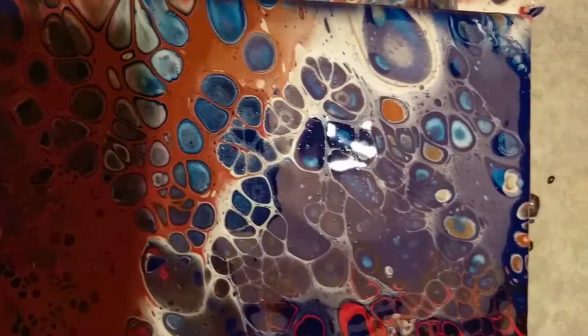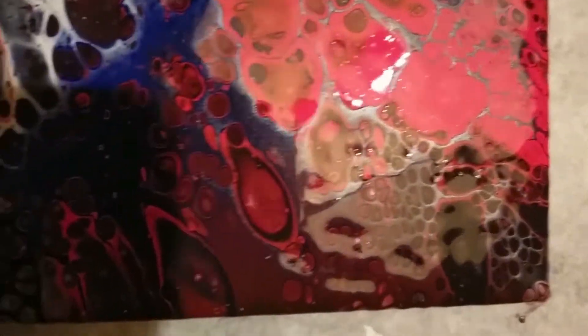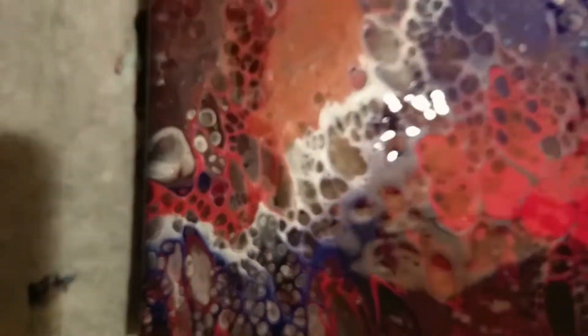Hello and welcome everyone. If you want to know how I made these beautiful cells with the Arteza paints, then keep on watching. Please don't forget to leave a like and subscribe, it's much appreciated.